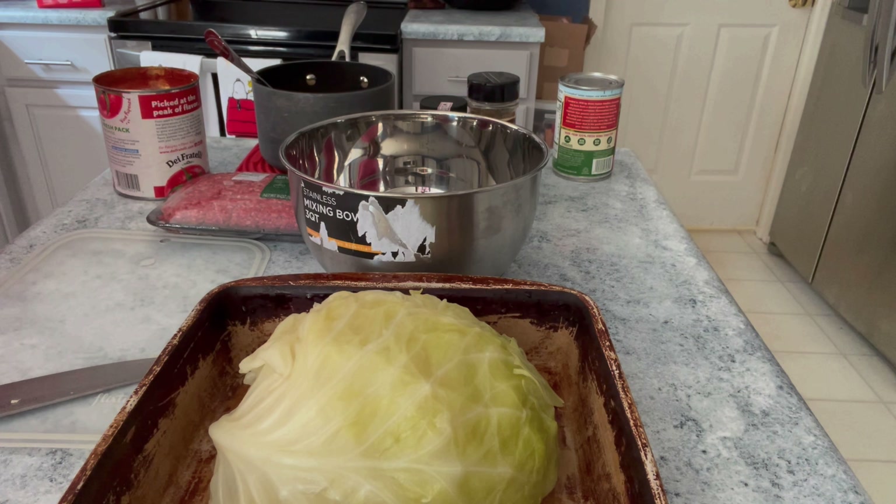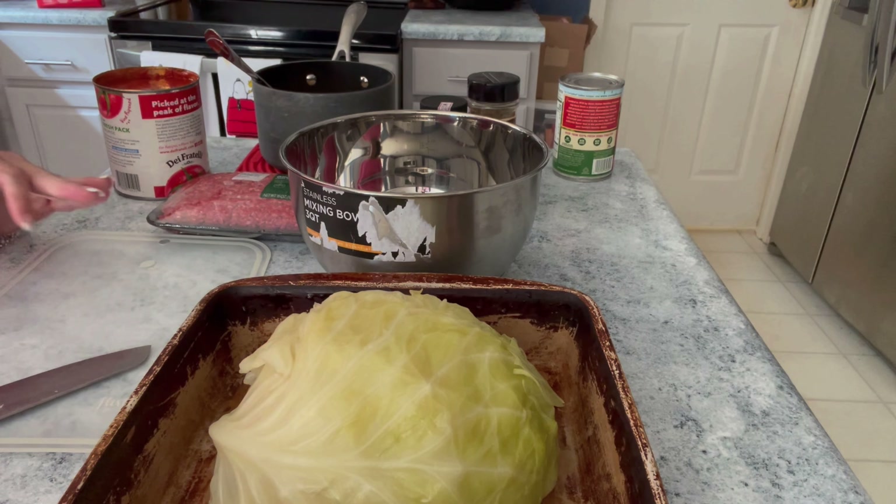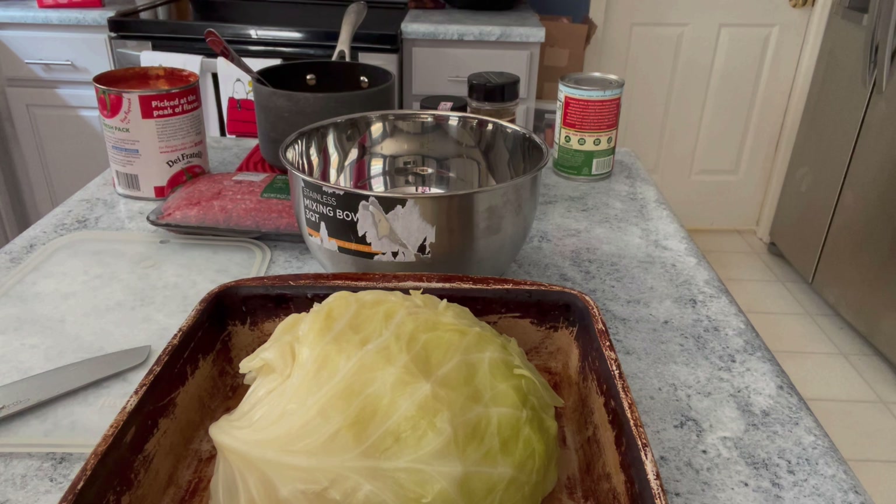Hi everyone, it's Tammy and happy Foodie Friday. It's been a little minute since I've done one but I am excited to get started today. I am going to be making stuffed cabbage, or cabbage rolls, however you want to call them.